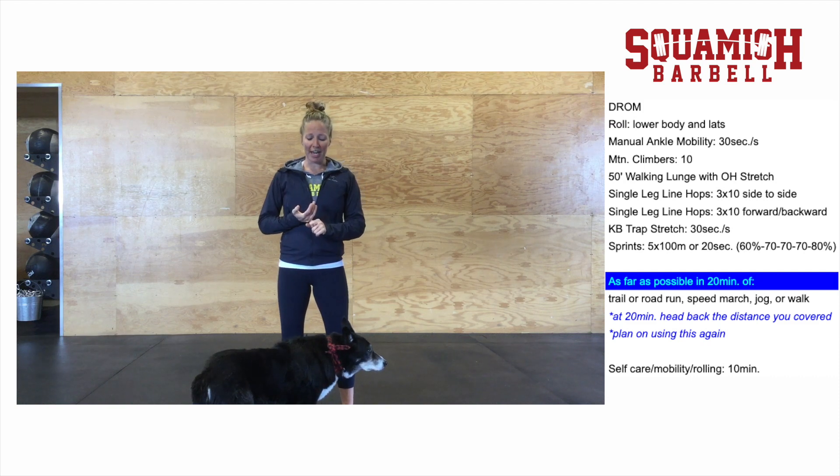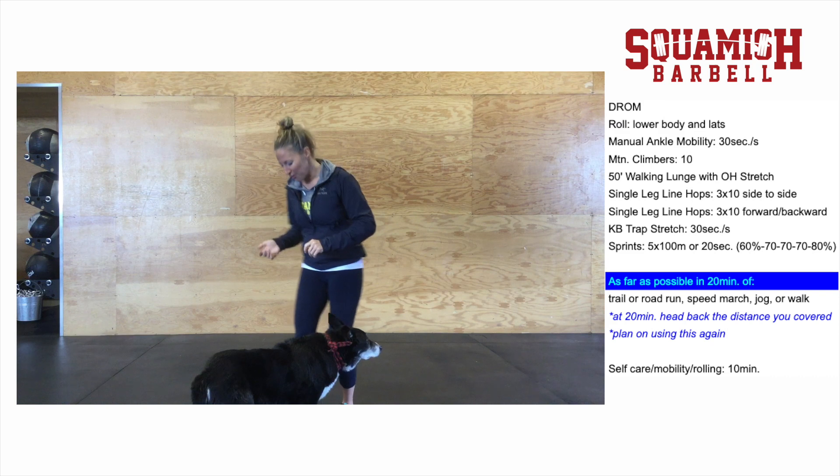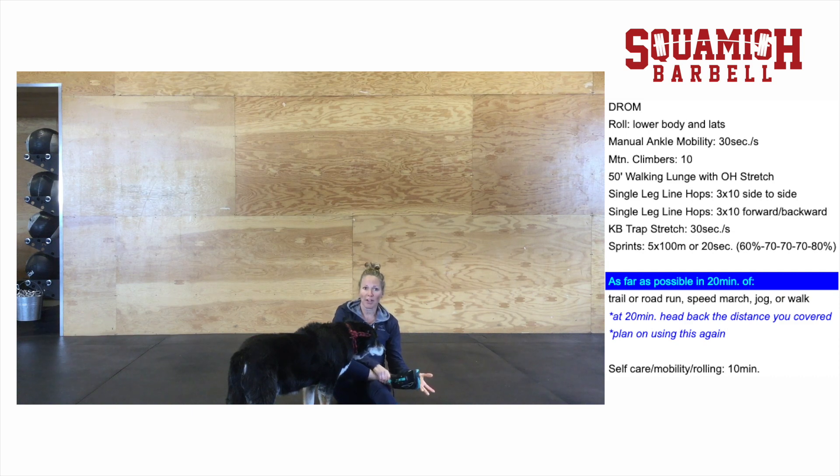After the dynamic range of motion, go through manual ankle mobility. You can just sit and move the ankle through its range of motion in a bunch of different ways — kind of glide the joints. If you don't have your shoes on yet, you can work through the foot joints as well. Essentially just get things moving — about 30 seconds for each side.